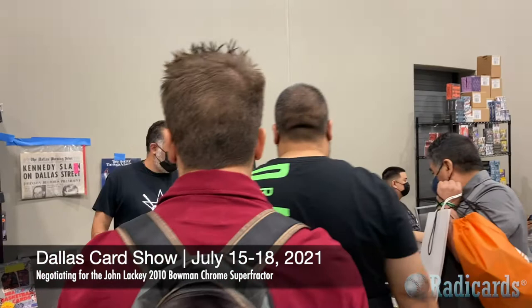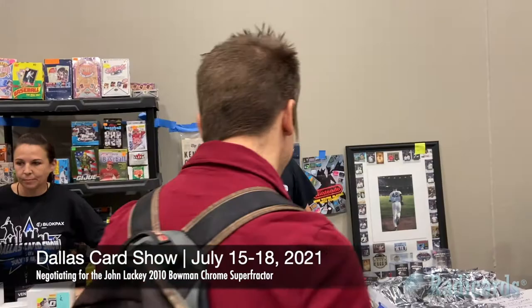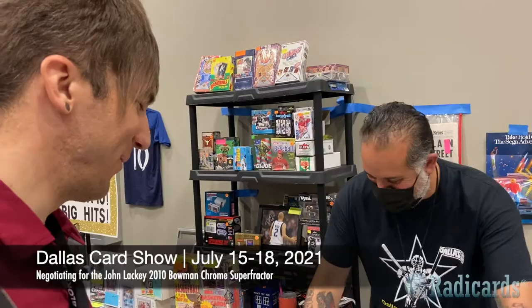Are you okay being filmed again? All right. I'd like to see the Michael Jordan and the John Lackey underneath the Michael Jordan. Thank you for hiding that for me, by the way.